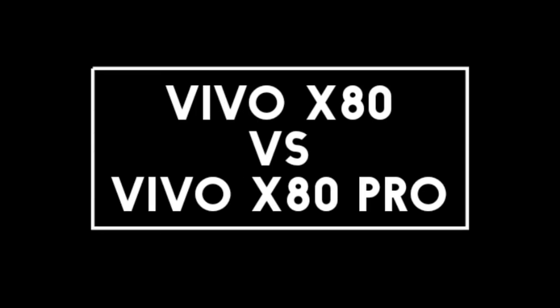I will compare the new Vivo X80 with the Vivo X80 Pro. Let's talk about the display of both phones.